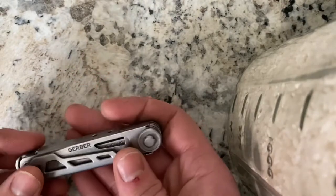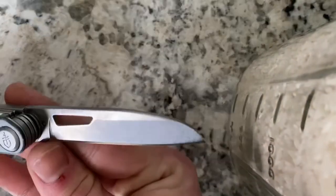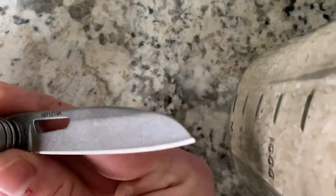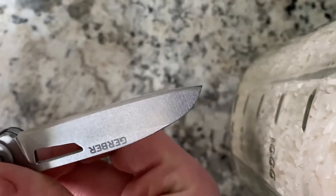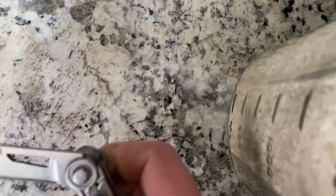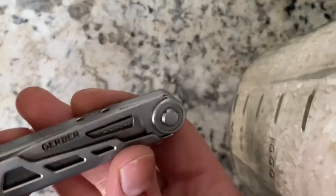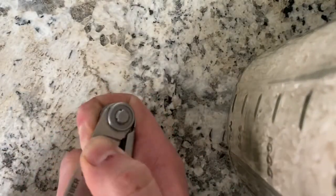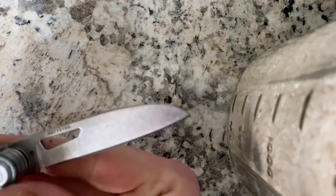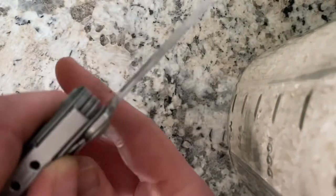So to start off, there are several components to this tool that I really like. Number one, the knife blade is excellent — it's a stonewash finish and it is two and a half inches. The blade steel itself is 7CR17MOV, which from my experience is comparable to the 420 high carbon they use — not just Gerber, but Leatherman. It's got a good detent, nice opening hole, very reminiscent of the Center Drive's blade, Wharncliffe style, and it's got a good detent for that liner lock.